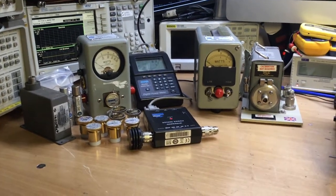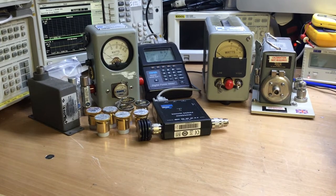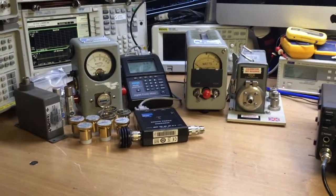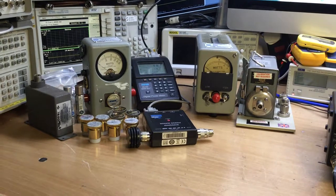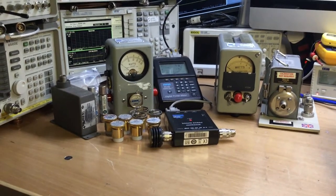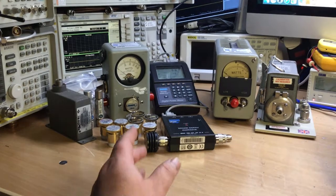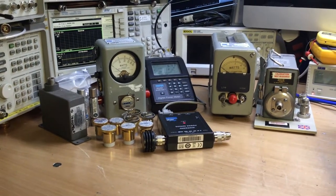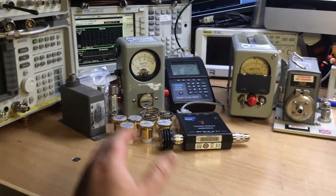Hello, thank you for joining me again today on the bench. Today we're looking at the Bird series of watt meters. We have a family of Bird products here which all demonstrate Bird's capabilities across the RF measurement range of products they offer. Starting on the left, we've got the Bird 43 watt meter, which has been very popular for many decades, still widely used across various industries. Very popular not only in commercial sectors but also among radio hams.